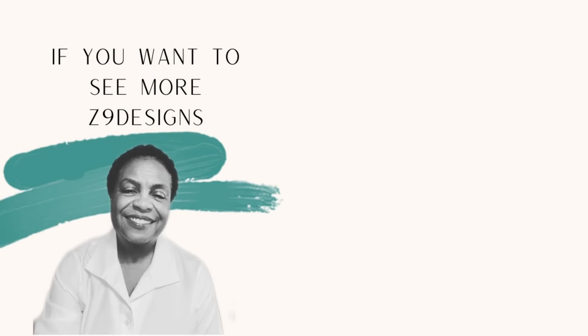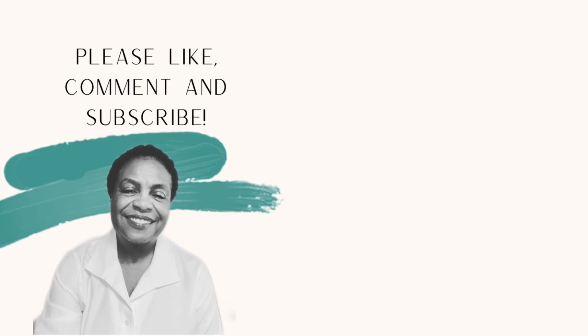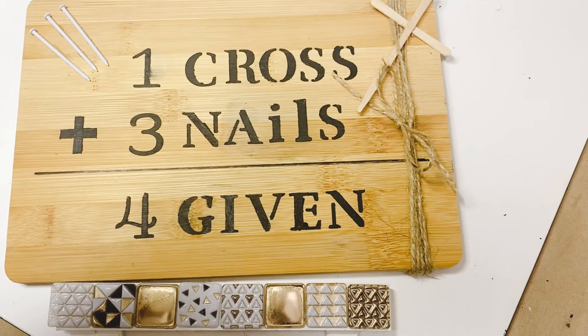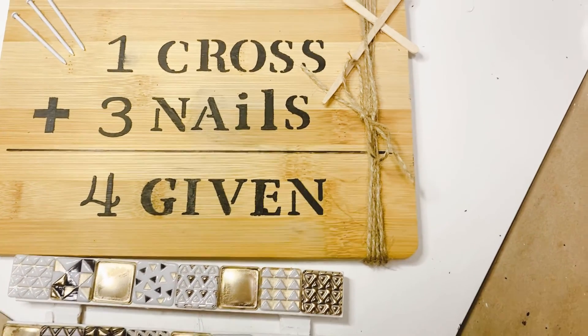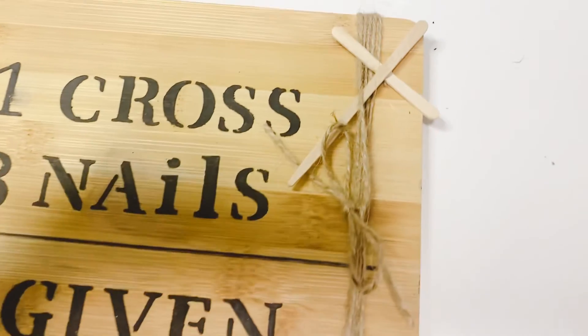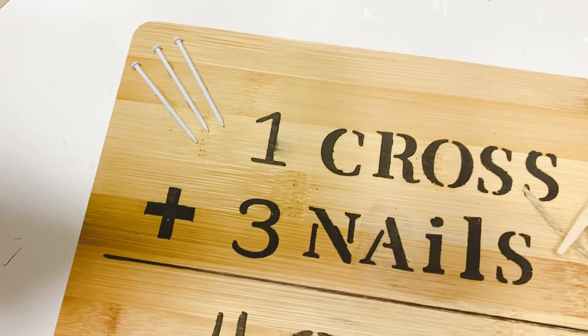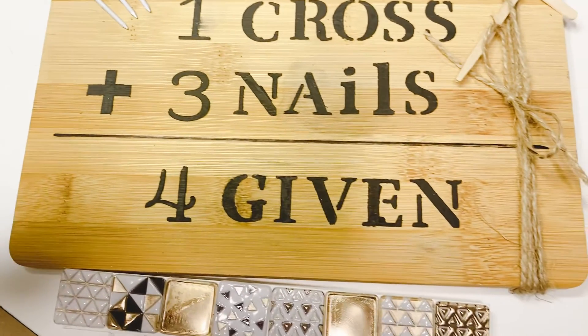Thank you for watching. If you liked what you have seen, please subscribe, like, save, and comment if you so choose. My gift to some blessed person is the one cross, three nails, and Forgiven sign. And remember, kindness is a choice, so choose wisely. See you next time. Bye-bye.